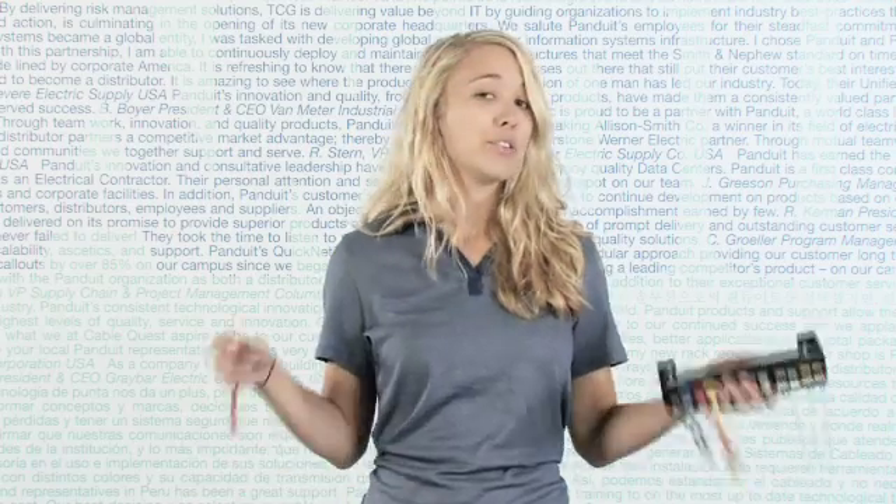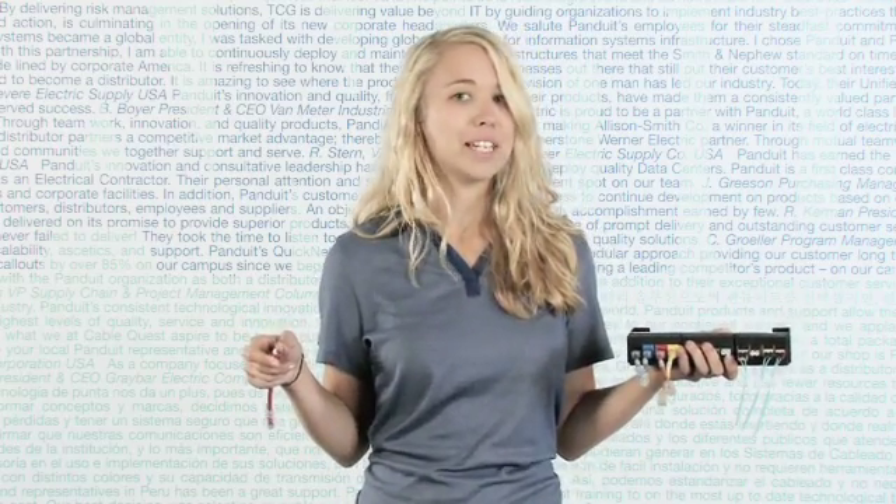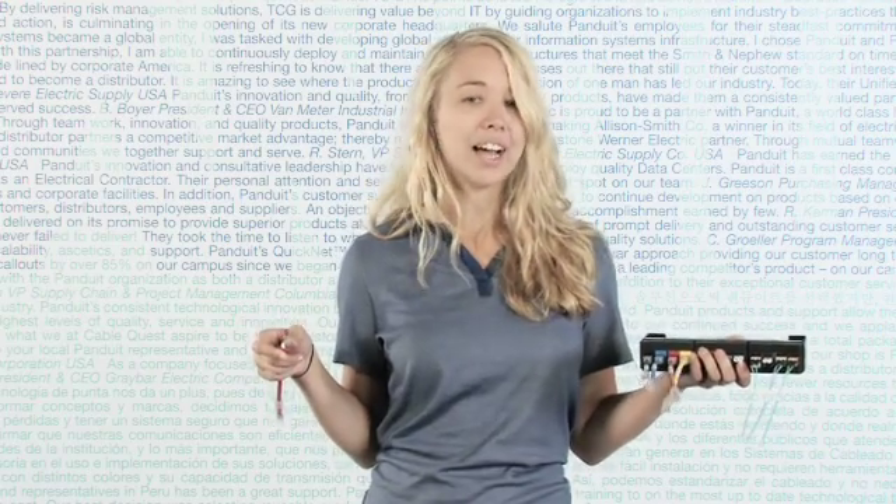Hi, I'm Ashley from Panduit and I'd like to tell you about our physical network security product line. We offer solutions for both RJ45 category cable and fiber optic connections to block out ports and lock in patch cords.